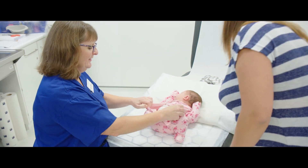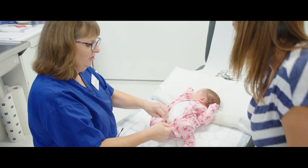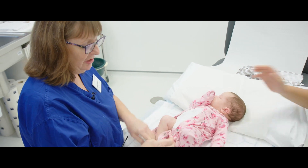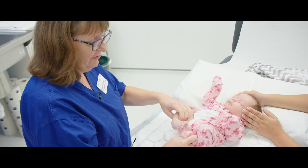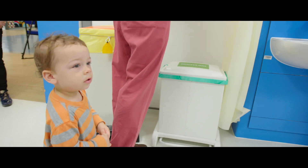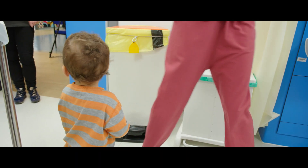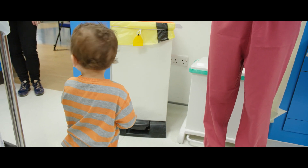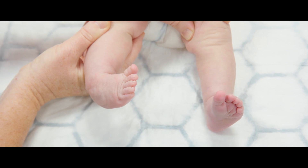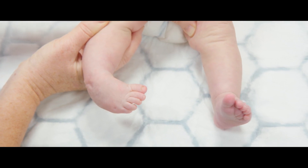This is Amelie, she's five weeks old and she's mum and dad's second child. Their first child was also born with clubfoot — this is Toby, her brother. As you can see, she's got unilateral right clubfoot; the left foot is completely normal with full range of movement.